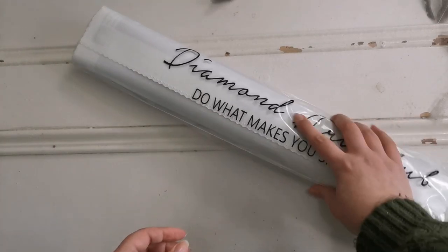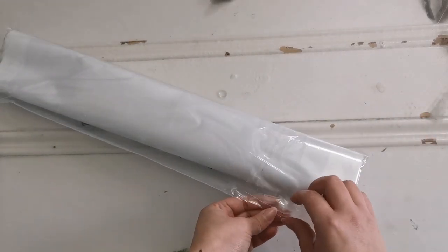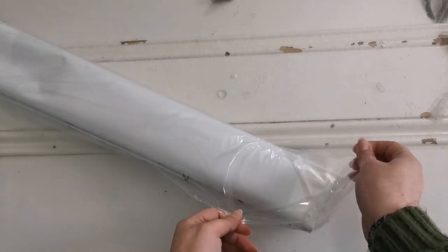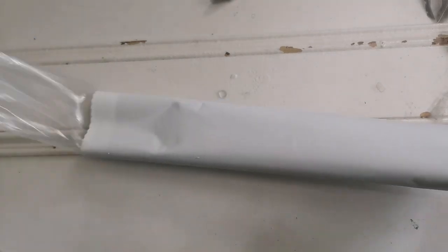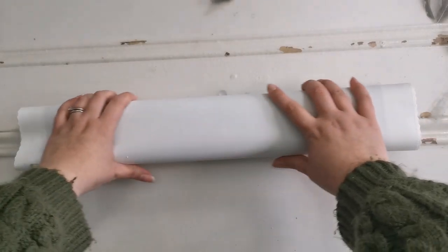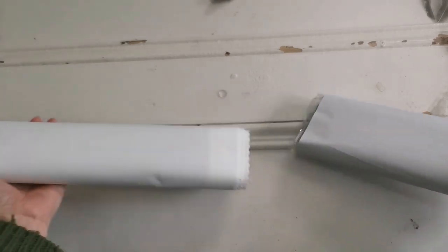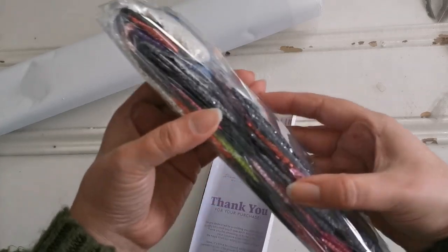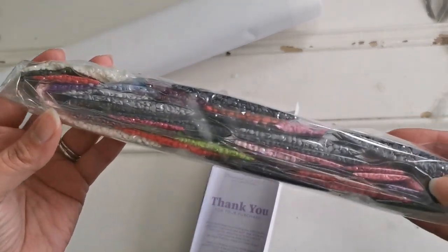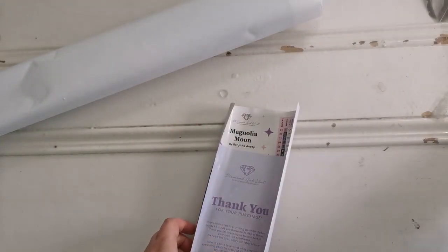Then we've got the diamond painting itself, which is in this dust sleeve. This is a nice, manageable — even travel size, I dare say — diamond painting. I'm going to slide out the diamonds here so that we have them like this. There are AB diamonds in there — I'll show you those in just a minute in detail.